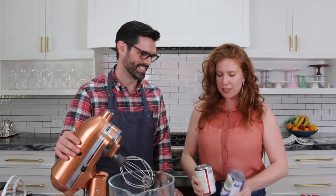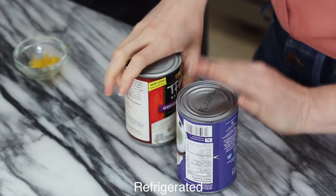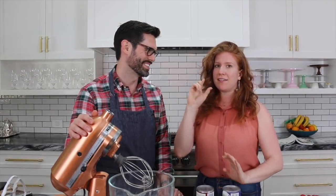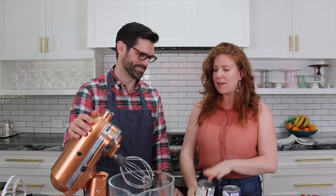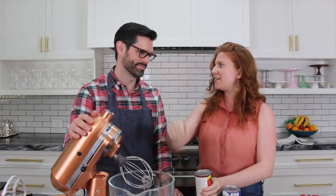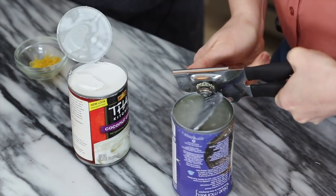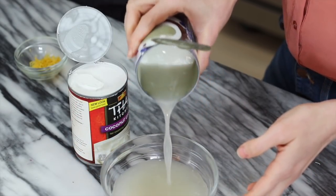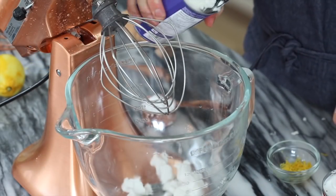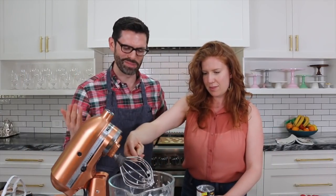So we've got two cans of coconut cream here that have been refrigerated upside down. This is important because the fatty cream is going to rise to the top, so when we open them the liquidy part will be on top and we can easily pour it off instead of having to scoop out the cream and then hitting the liquid after. You want just the cream. It looks like rocks right now, but it's going to whip up into a beautiful mousse.